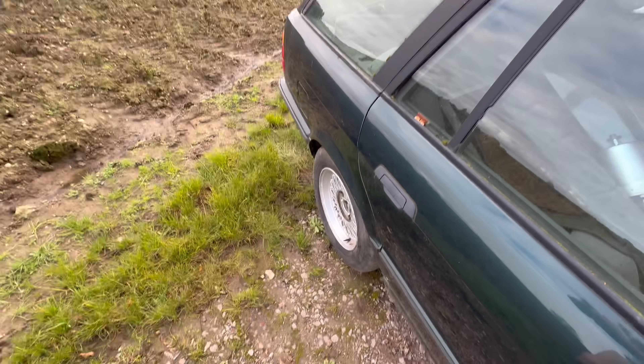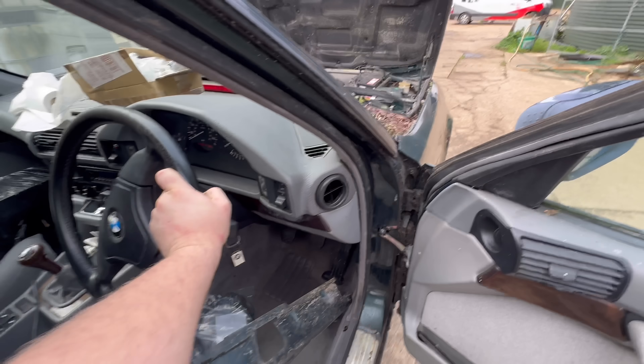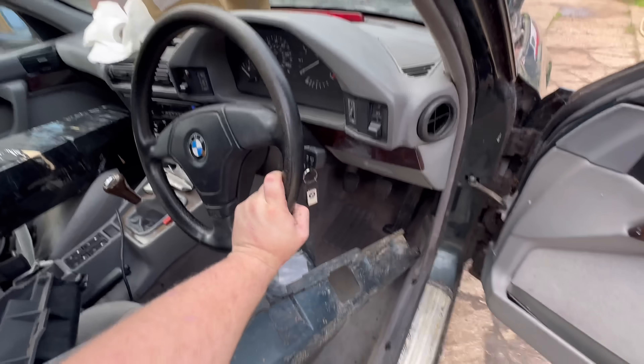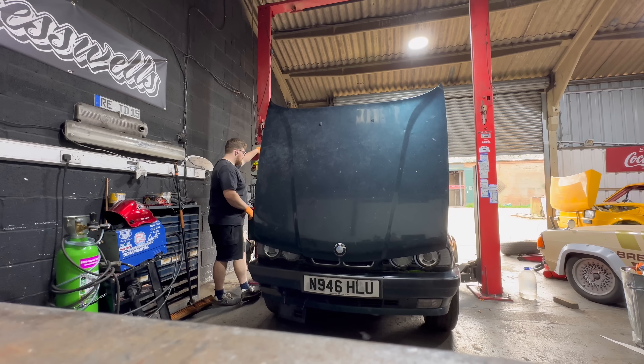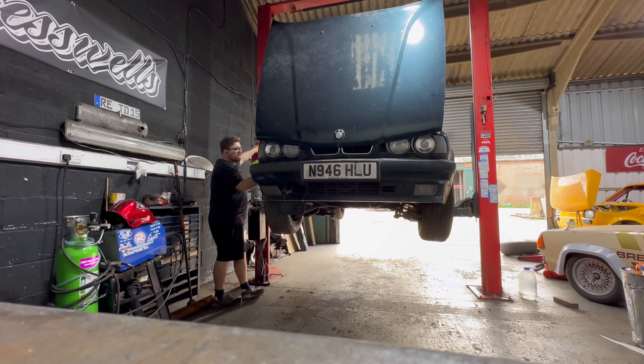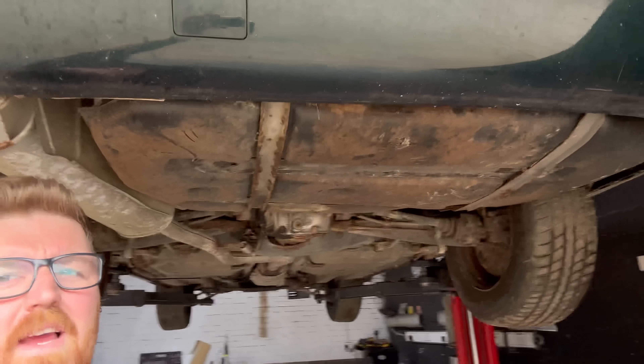Much better - out of the hole now, it was all the way in there. I was about to say I don't actually hate this car, and then I was reminded that I do, because it's very rotten. I'm actually exaggerating - it's not that bad, but it does need a lot of things doing.